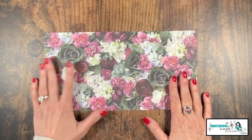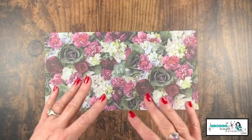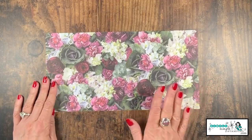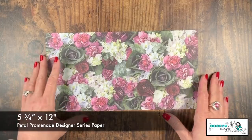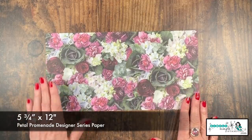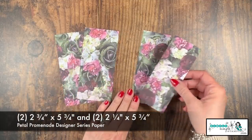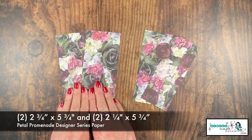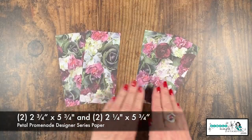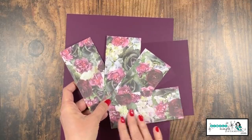Let's start with that gorgeous designer series paper - this is kind of the star of the show. This is from the Petal Promenade collection. I loved the deep colors, but what I loved most is it's an actual photograph - absolutely beautiful. We're going to start with a piece that is five and three-quarters by 12 inches, then cut those pieces down: two and three-quarters by five and three-quarters, and two and one-quarter by five and three-quarters. We have two of each.